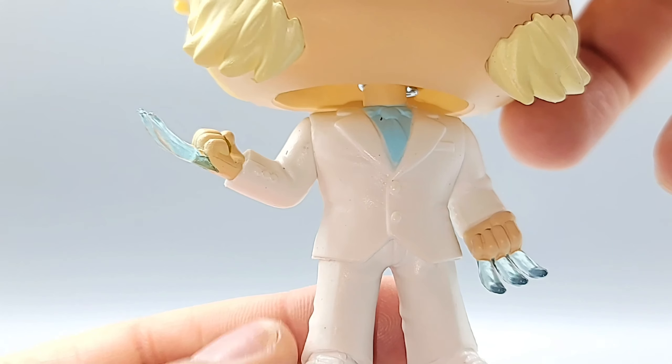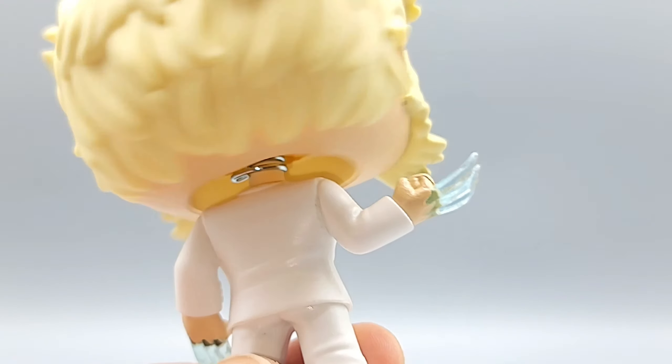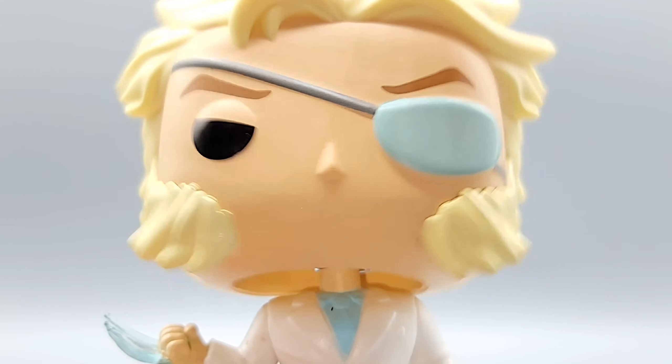The suit is all white. They could have done the buttons a different color, maybe the laces, to break up the monotony. But he looks good. And he is a bobble, not a turner. How much shake can we get?